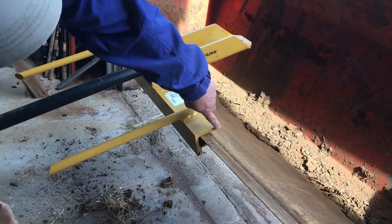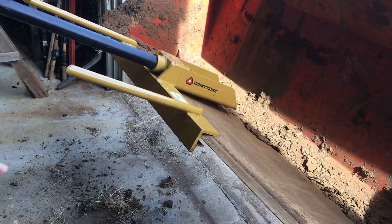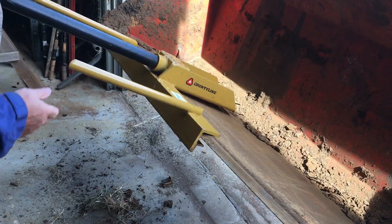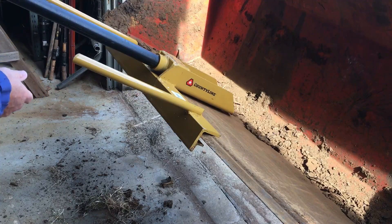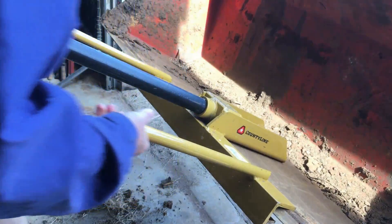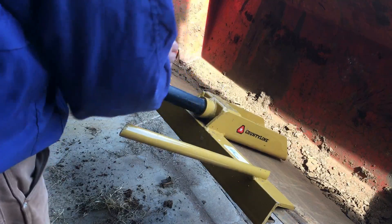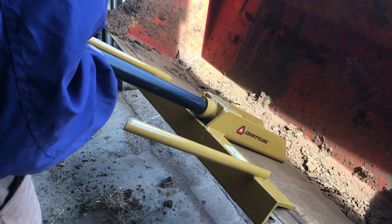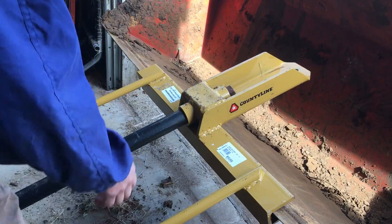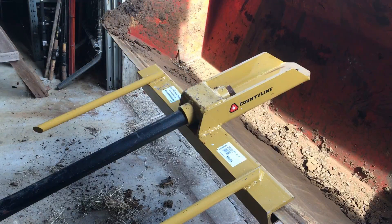It has a lip under here and it just stays in the bucket — the lip keeps it from going up. It'll be secured by a bolt. It sits level in the bucket. I've already got my hole marked, centered from side to side. I need to drill or punch a hole — it's about a three-quarter-inch bolt hole and I don't have a drill that big, so I'll probably have to get out the torch.